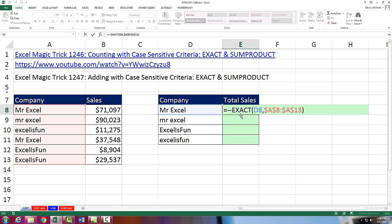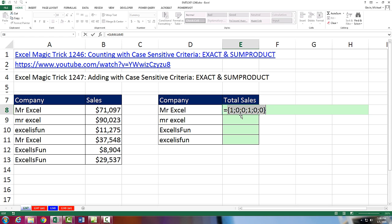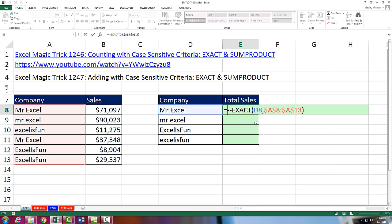That's a math operation that when I F9 to evaluate, sure enough, it converts true to 1 and false to 0. Now that's a resultant array — the result of an array operation. And if I take this array and multiply it by this array, 1 times that number will give me that number, 0 times that number will give me 0. Control-Z.